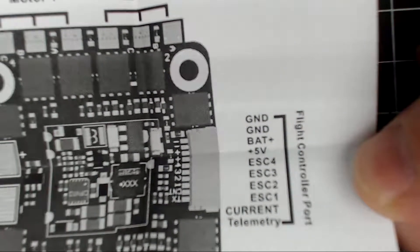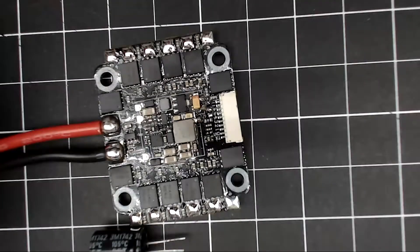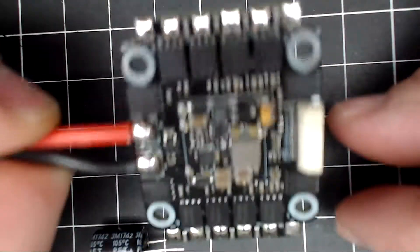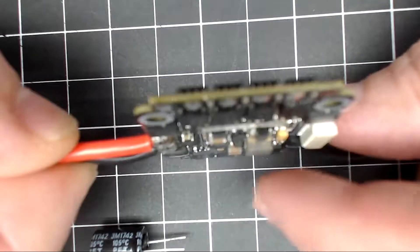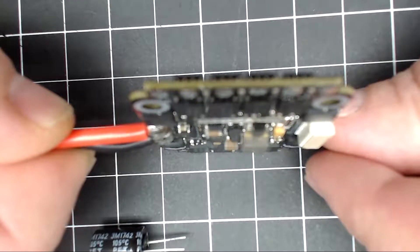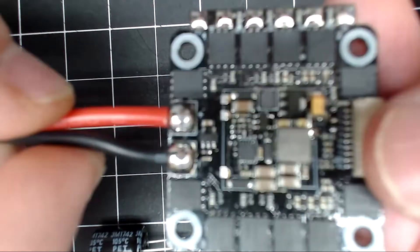This is the pin layout for that connector. You'll notice it is pretty tall for an ESC, due to this voltage regulator here. Let's get a really close look at it.